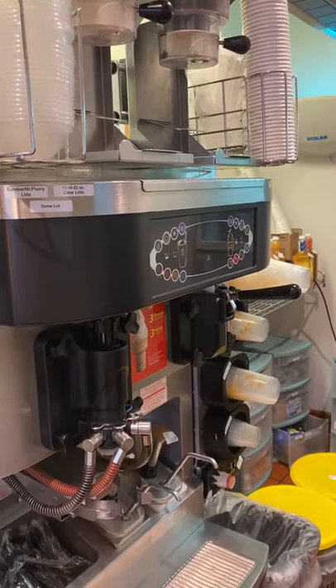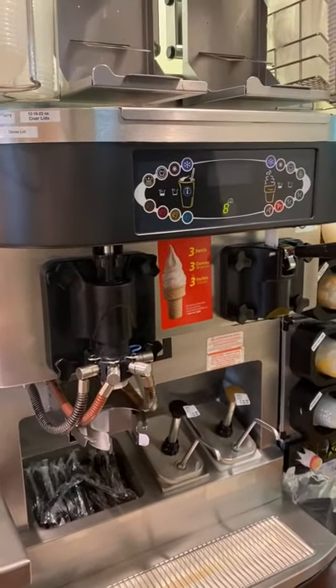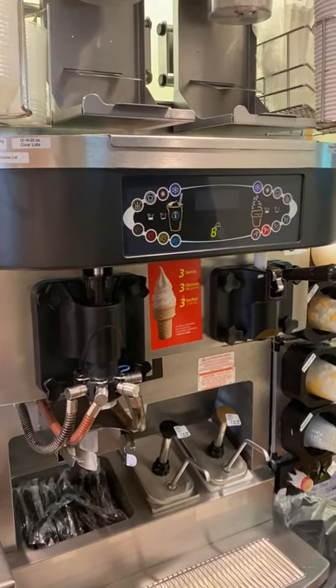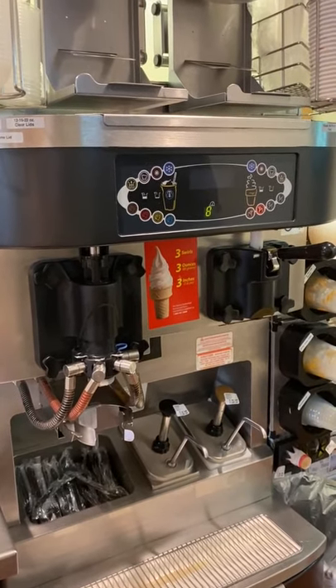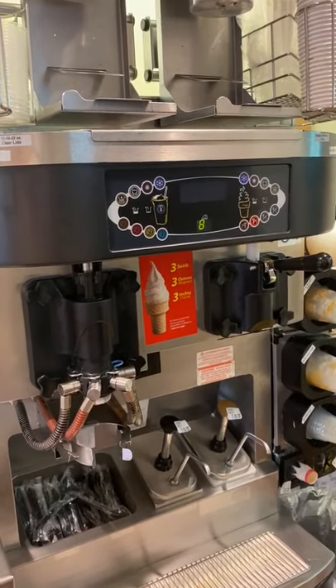McCafe Shake Machine Training. This is our shake machine slash ice cream machine. We make both shakes and ice cream desserts from this area. We're going to start our training by going over how the equipment works and what's on the display controls.